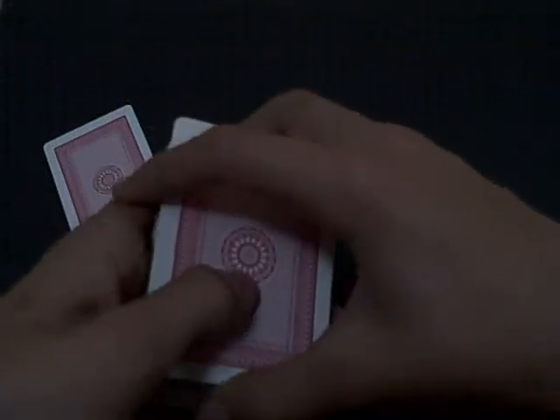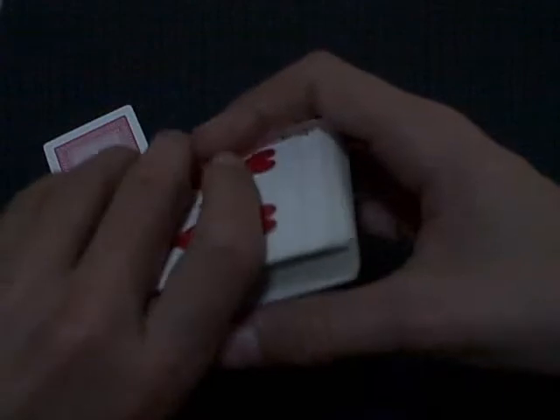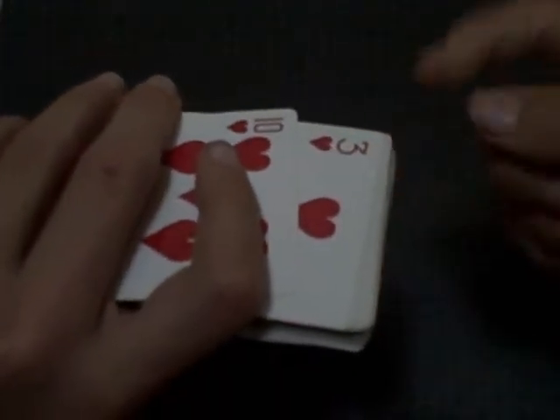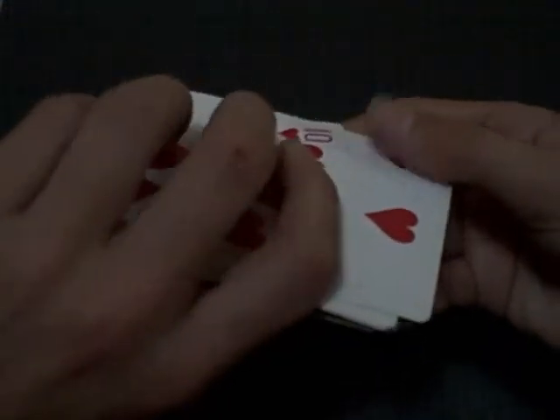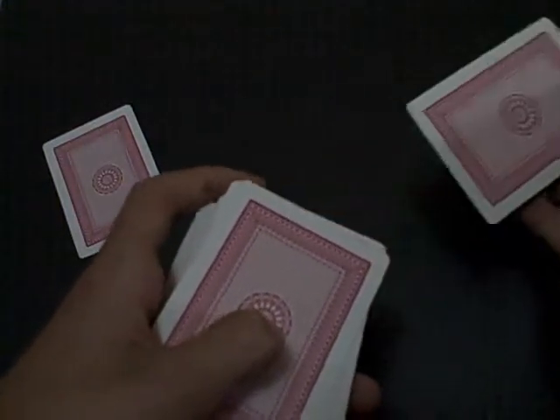And then you've got to stall them for a couple of seconds. Instead of taking that card and bringing it down, you take their card, which is right behind it, and put it down. Basically you've got to slide that card down and pick that card instead, and distract them while you're doing it. And then you put that down.